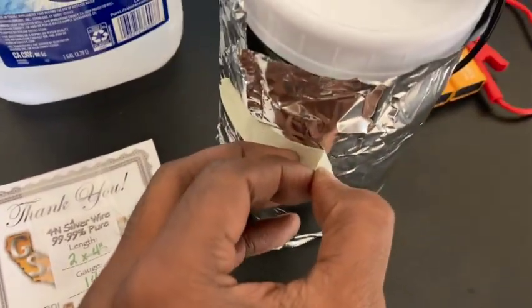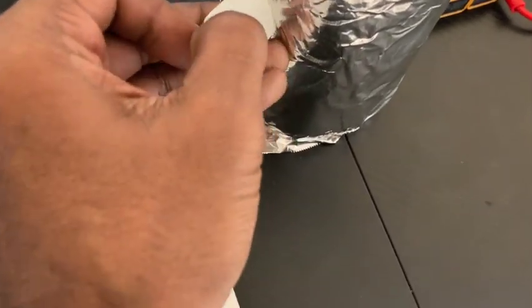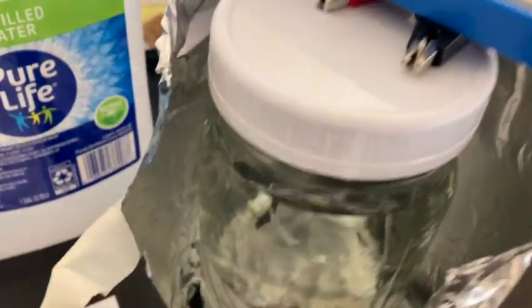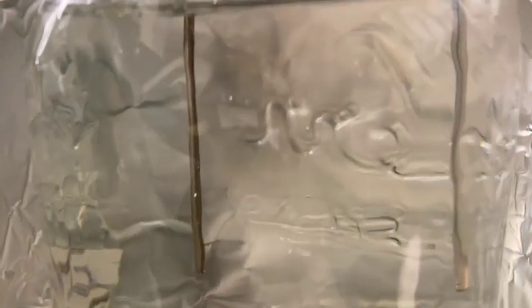I also have some foil here to protect everything from light. It's hard to see, but there you go — you can see one silver rod and the other silver rod over there. One is already starting to turn dark, like it should. That means this contraption is working.